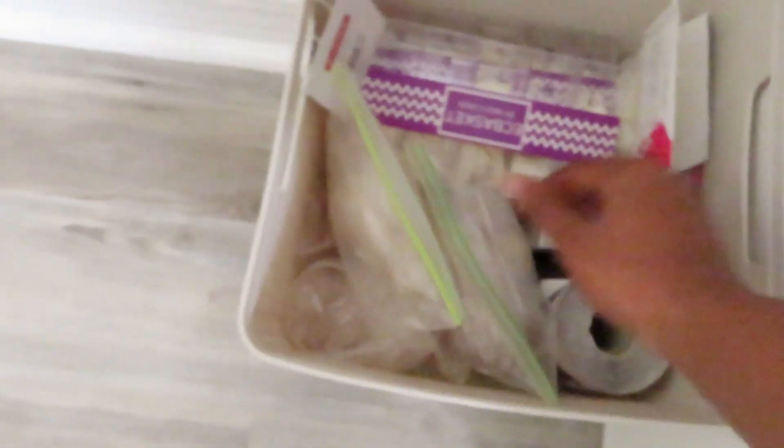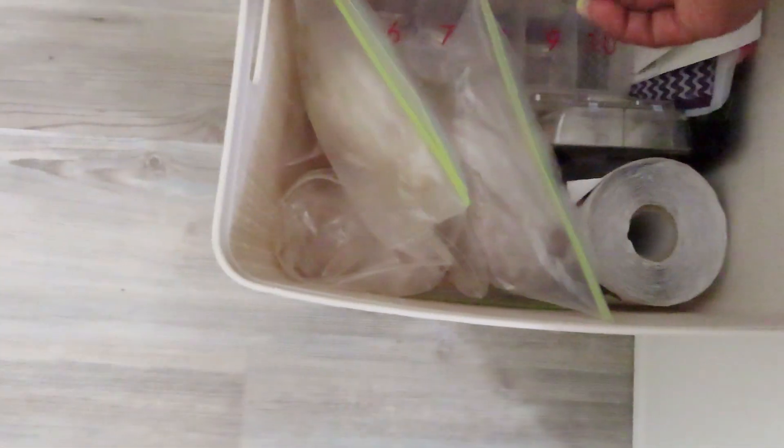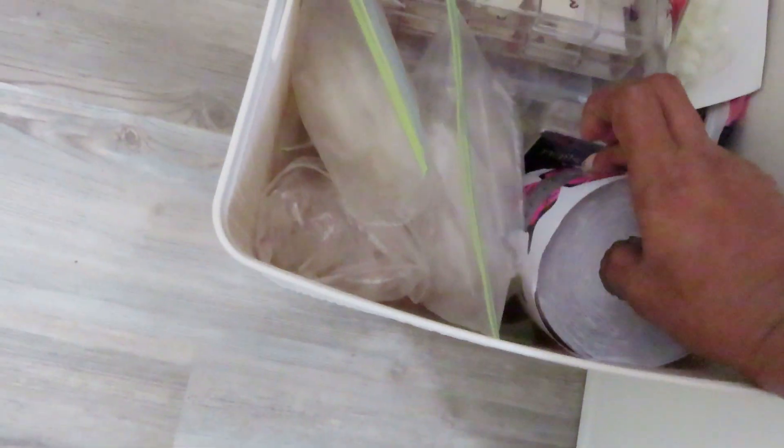In this section I have a bunch of random and practice tips — cheap tips from Amazon, Sally's, just a bunch of different tips — and then of course my nail forms. These are my favorite ones down here.